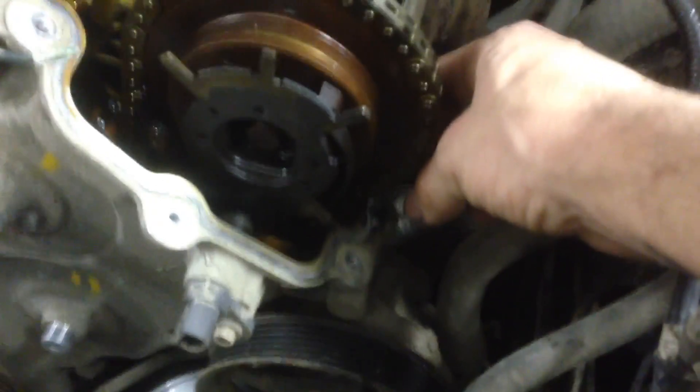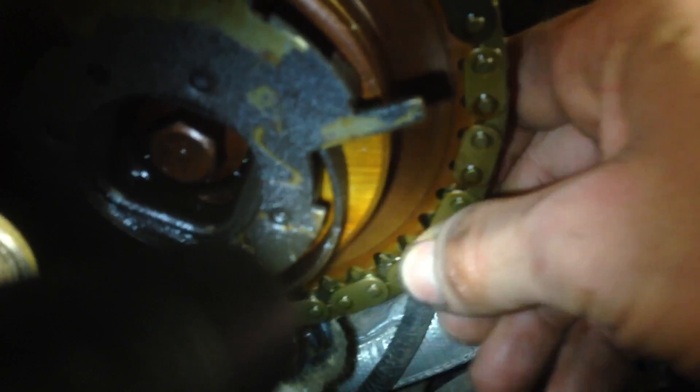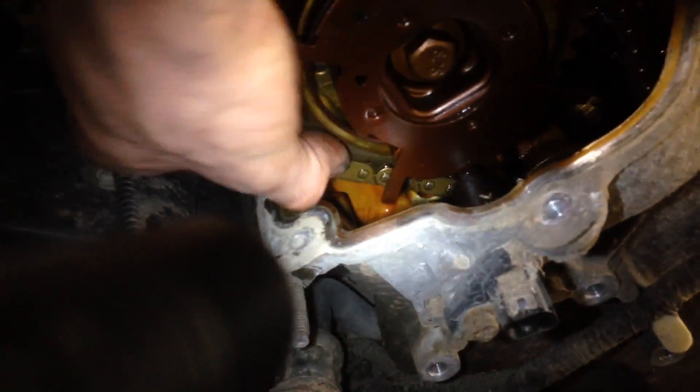Let's take a look at the driver's side timing chain here — look at all that play. Here's the timing chain on the cam, look at all that play. I'm hoping the engine did not jump time, because that wouldn't be good. Anyway, that's the source of our noise and why the engine's running so rough. Go over here and look at this side — still tight.